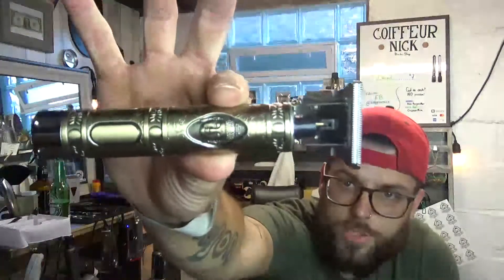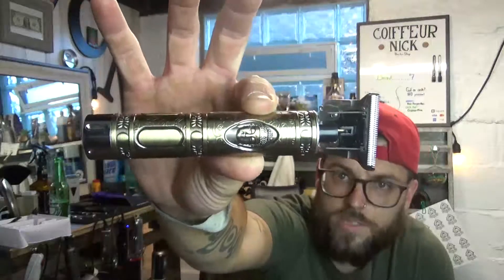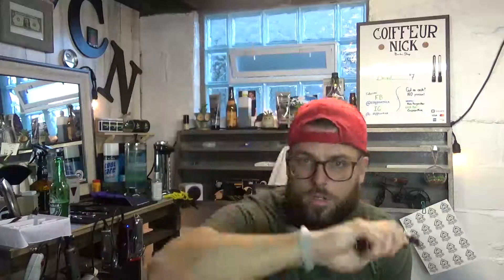I did some research and went on Alibaba — which is very similar to DHgate and AliExpress, stuff from China — and I looked up these trimmers. This one right here, you may recognize it. You can get these from China for like five bucks if you buy enough of them. I think the threshold is like five or ten, so if you buy five or ten at a time you get them pretty cheap.